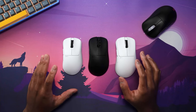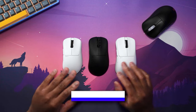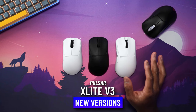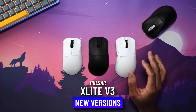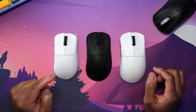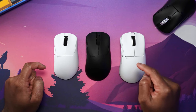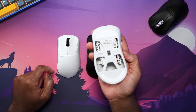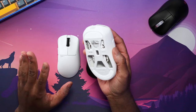Pulsar finally has three different mouse sizes. The X-Lite V3 lineup is complete — or maybe not, they could be coming out with some other crazy version. But we have the X-Lite V3 size 1, size 2, and size 3, with size 3 being the largest of them. And I'll be honest with you guys, the size 3 is huge.